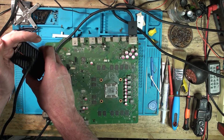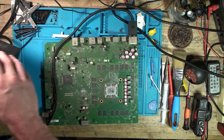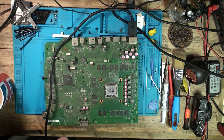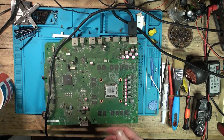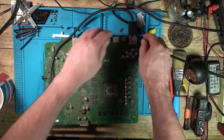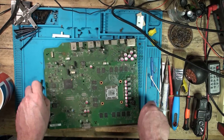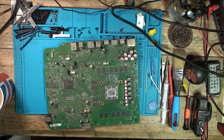It will go to orange after a while to indicate it's in standby — but it's not instant. If it's going white then orange very quickly, that indicates a short. So there's hope for this board yet. Let's give it a good old clean.